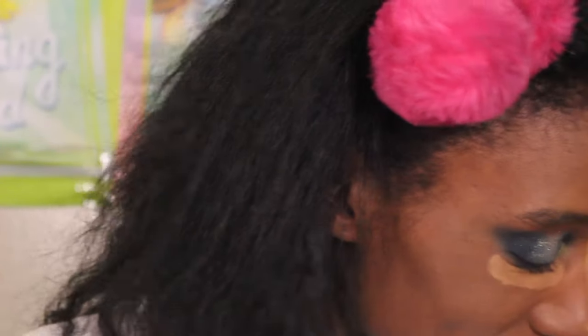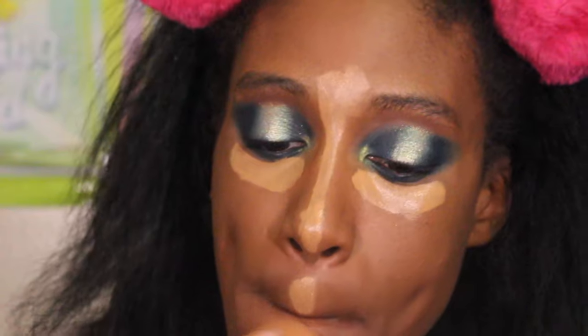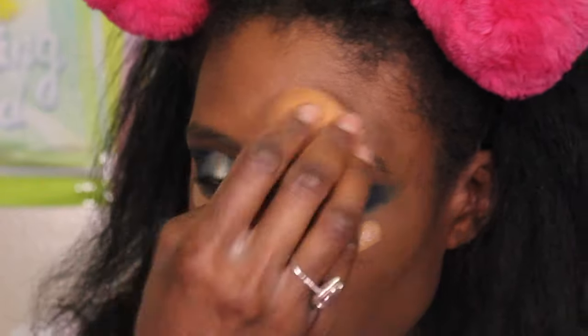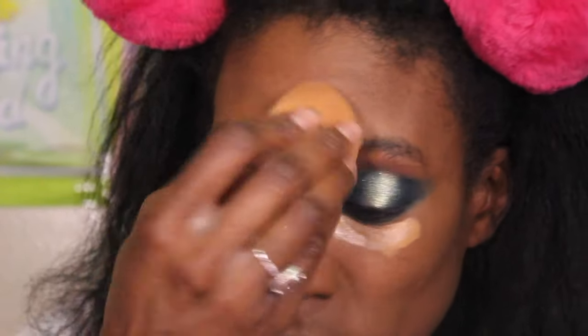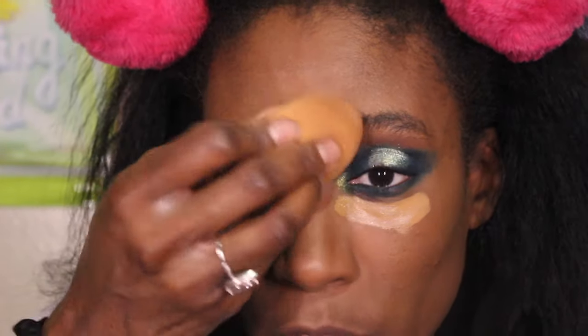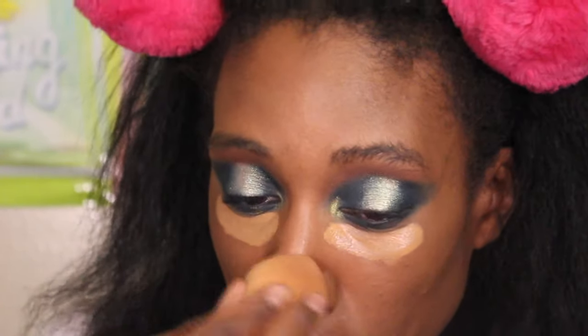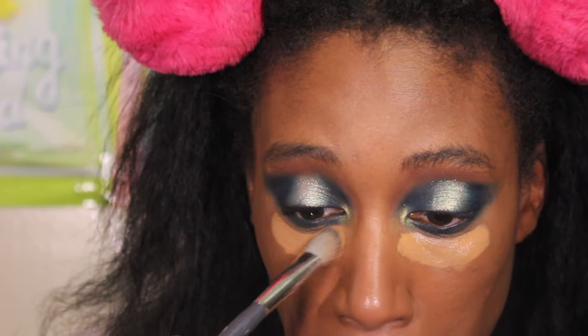I didn't put any cream bronzer on today so I'm just gonna hack through here. I used the Sigma Beauty bronzer — their anniversary sale is coming up soon and I will be doing a recommendation video showing a few of the products I'm wearing. I use a lot of their products. I love the Undercover Eye powder, I think it's called Soft Focus or something like that — that stuff is amazing. I use their bronzer quite frequently because I'm obsessed with it. I'm also excited about the new eyeshadow palette they have coming out.